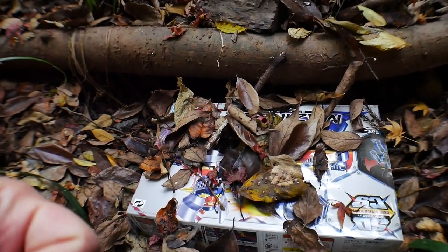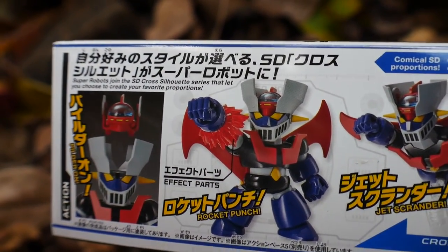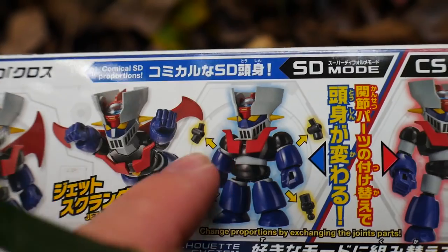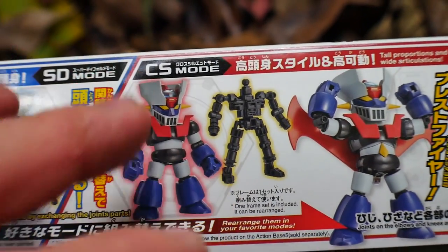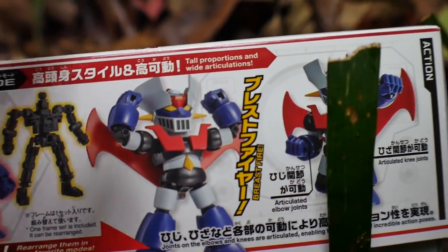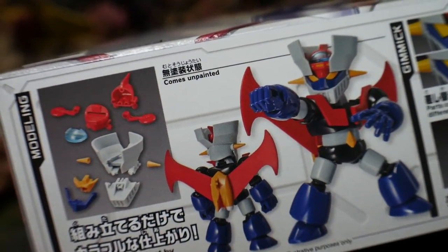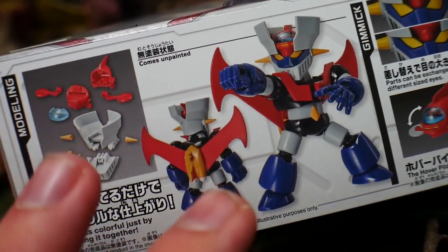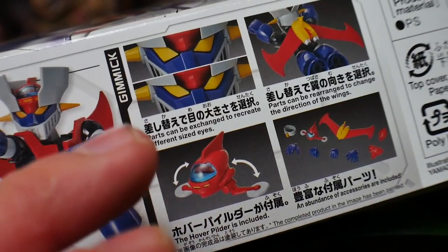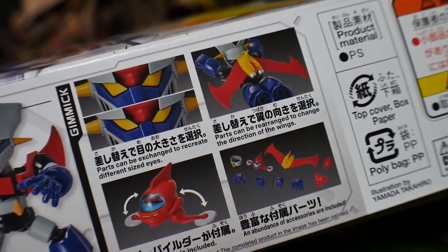Right here you can definitely see the little effect part with the rocket punch — very, very dangerous, very lethal. I would definitely not recommend being in the line of sight of that attack. Going further, you can see the interchangeable inner frame, which is a new addition to these kits — very unique. It is going to have something a little bit different than the other SD Cross Silhouette, which makes it such a unique kit. Over here you can see what it's going to look like unpainted and undetailed, so as an owner you will have to do extra work to bring out the beauty. You also have different eye sets, the powder, the Jet Scrandler, and all the little accessories.